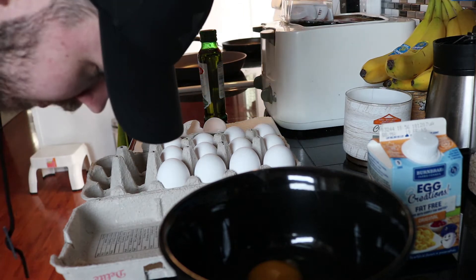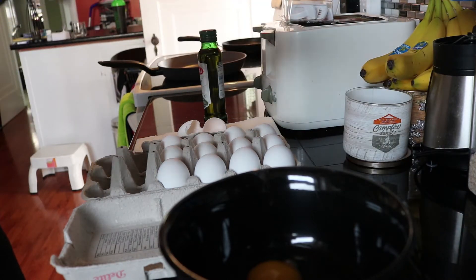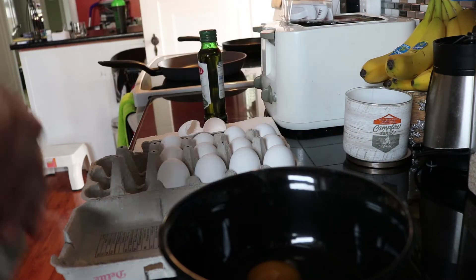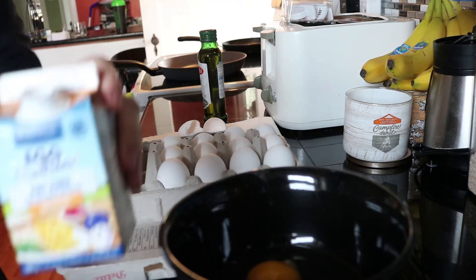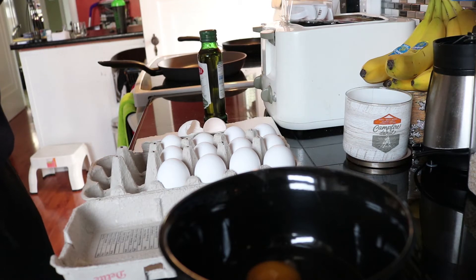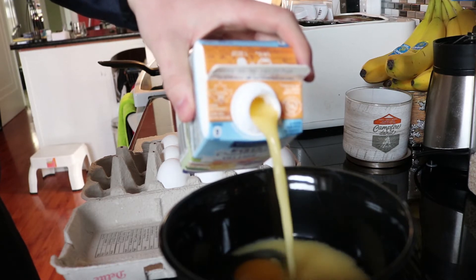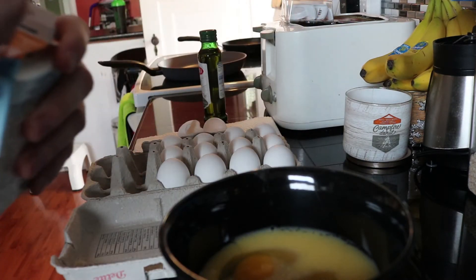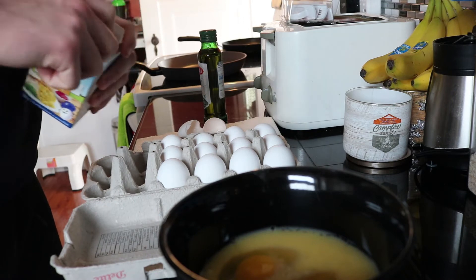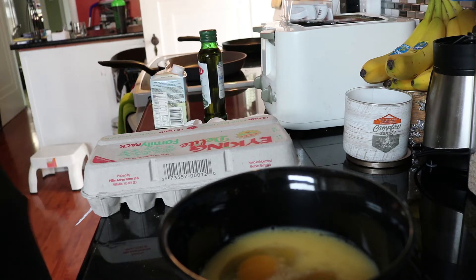...it's going to be 80 calories, six grams of fat, and seven grams of protein. Then we're going to top it off with two more egg whites, so we'll have about two egg whites — that would bring it to about 120 calories. That's a lot of eggs but that's what I like.